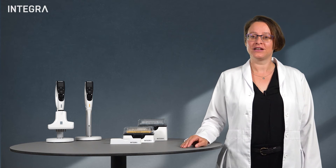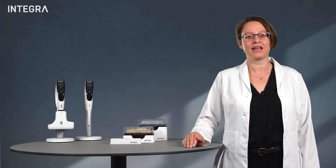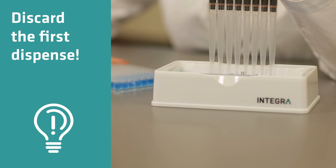When the electronic pipette is finished aspirating the liquid and you want to repeat dispense, the mechanics inside the pipette need to change direction from aspiration to dispense. This could result in the first dispense being too low in volume. To eliminate this effect, it's recommended to discard the first dispense, often back into the source vessel. This is typically 3-5% of the pipette's full volume and is sometimes called the pre-dispense.